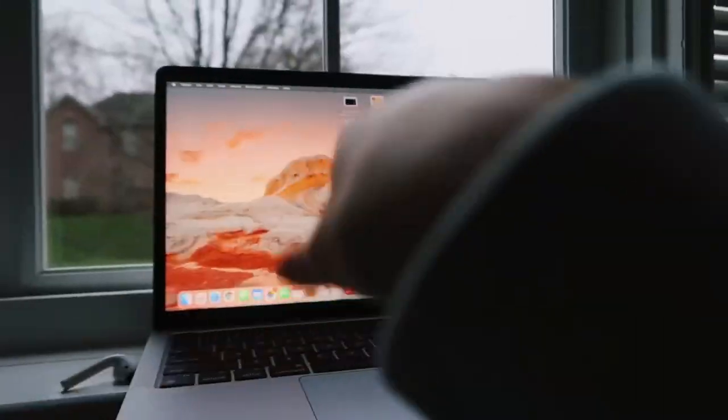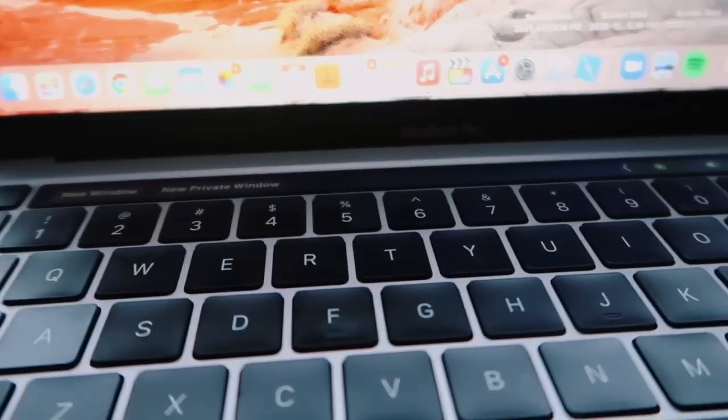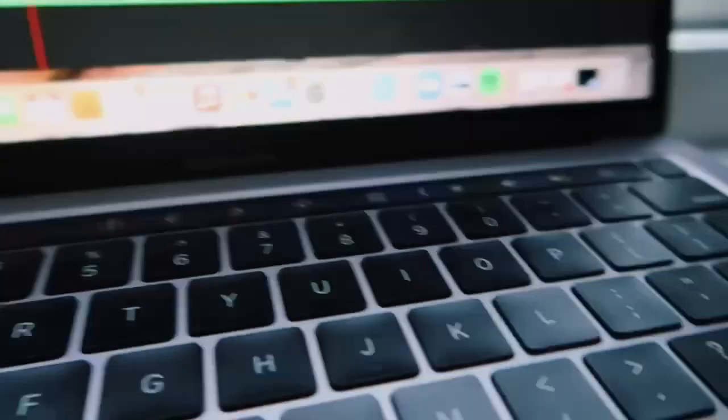Hey guys — ignore how messy the back of my room is right now. I just wanted to come in and tell you guys a little bit more about the MacBook. I've been using it for about a week now and I wanted to give you guys an update. I also learned more about this touchpad — I don't think I knew it was called a touchpad when I was first filming this.